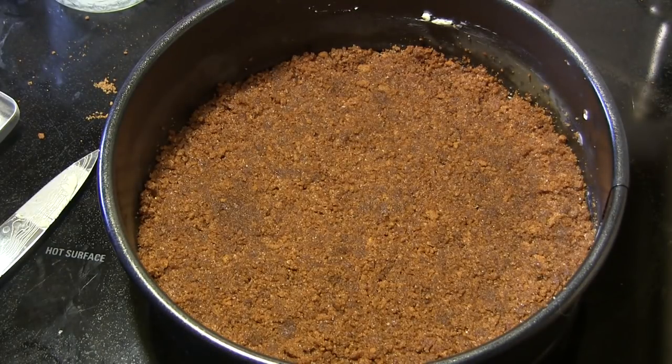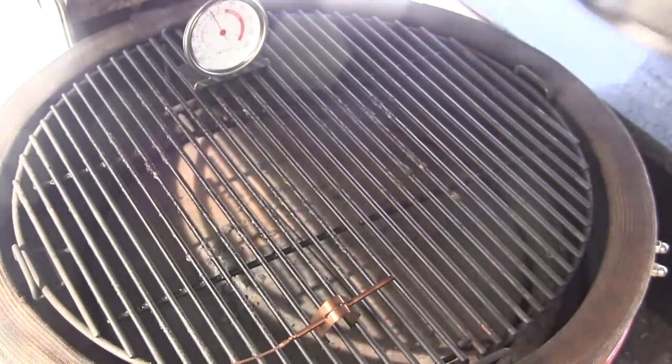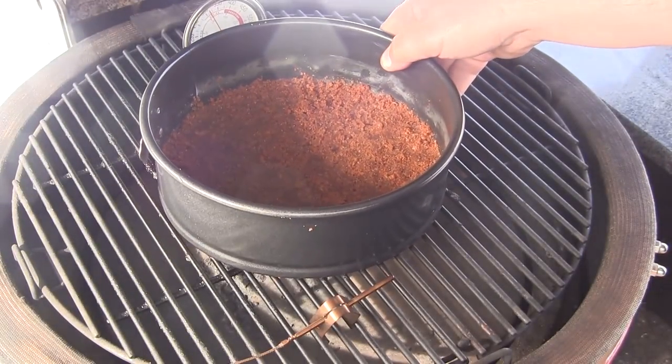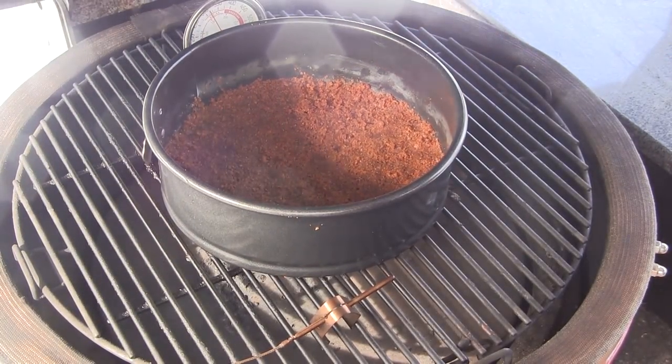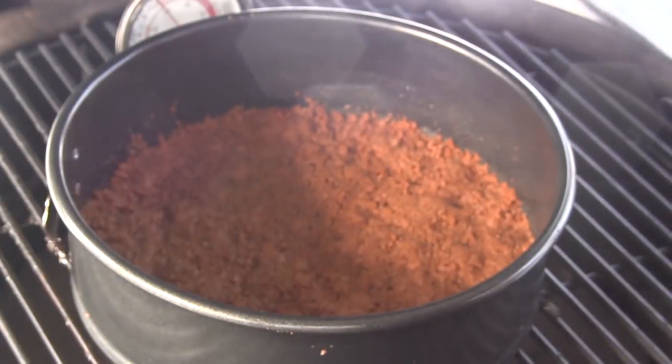Next we're going to take that and put it on the grill for about 10 minutes to par-cook the crust. Our grill is cruising along right at 325, so I'm setting it on there and going for 10 minutes. After 10 minutes we'll pull it off and let it cool while we get our cheesecake together.